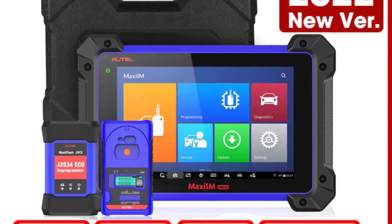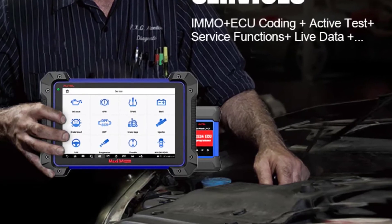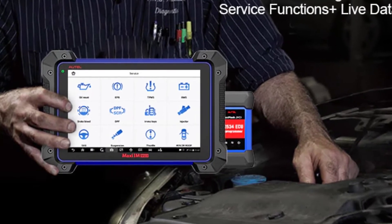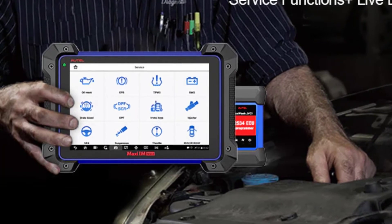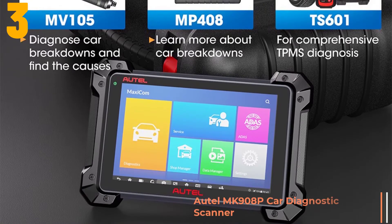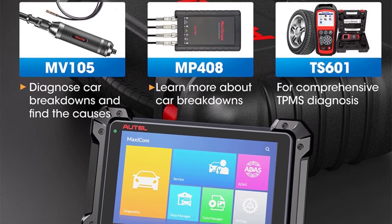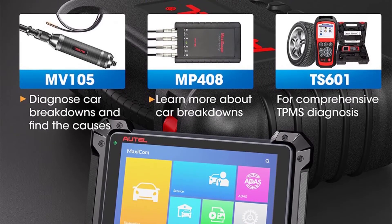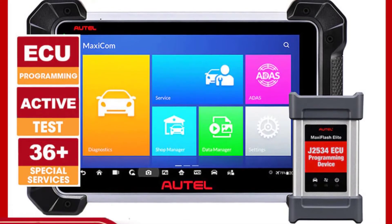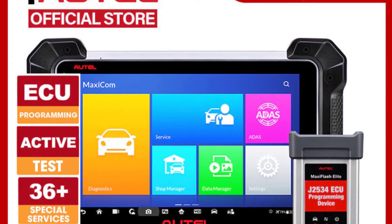Item number 3 is the Autel MK908 key card diagnostic scanner. Specifications: Brand name — Autel. Model name — Autel MK908 Pro. Hardware version: MK908 Pro. Item height: 25 cm. Item length: 45 cm. Power: 6.5W. Material type: ABS. Special features: Wi-Fi. Item weight: 1.2 kg. Voltage: 12V, 9–24V. Item width: 35 cm.